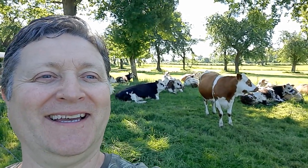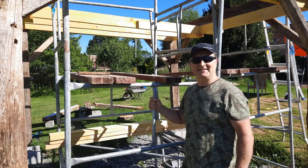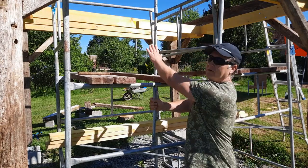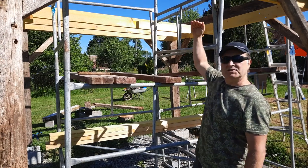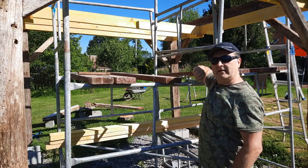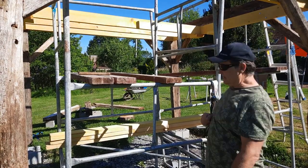Good morning everybody. Just hanging out with the neighbours in the morning. I'm now at the point where the scaffolding is in my way as I'm coming through with the floor joist, so this has got to go. Once I get the floor up I can stand on that and do the A-frames, or erect one of the towers to each end. There's only one way to do it and that's to get it done.